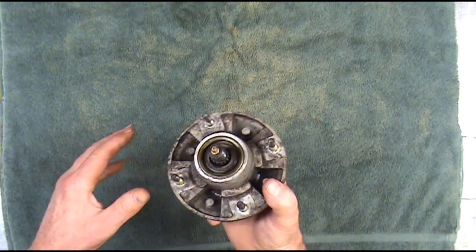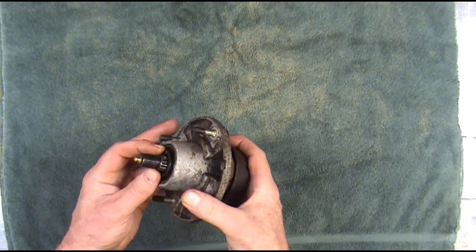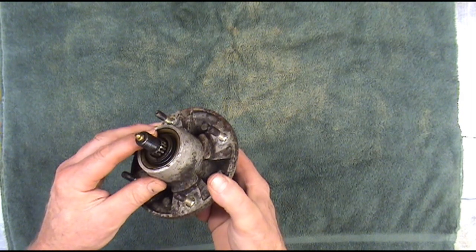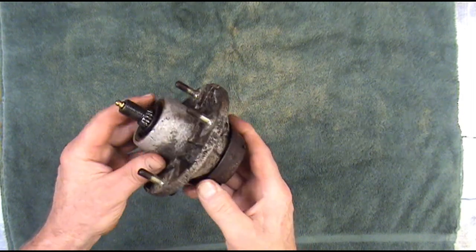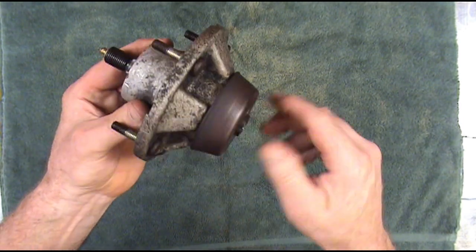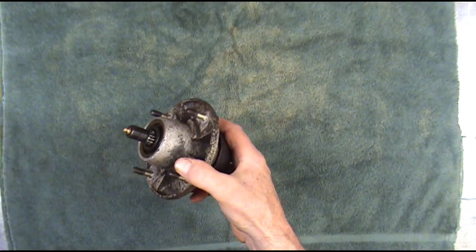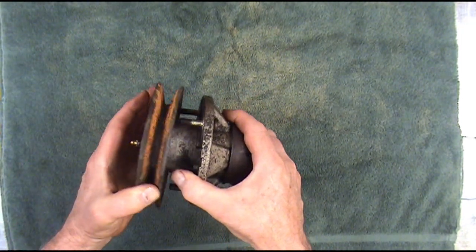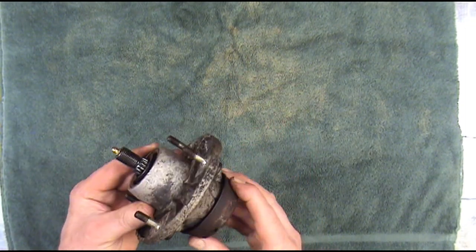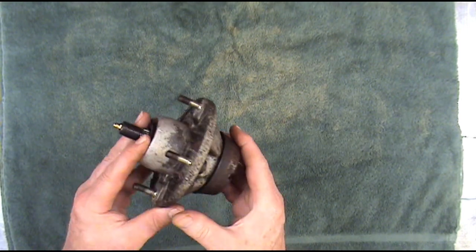Hello and welcome back to I Fix It For You repair videos. In this video we're going to be working on this John Deere spindle. It fits a lot of different models. It's got a grease zert on it, but the bearings still failed fairly early. This one was only used one season and the bearings are real noisy and loud. There are a couple different pulleys they use on this spindle depending on the mower, so that's why I've got the pulley off. The main focus of this video is the spindle.